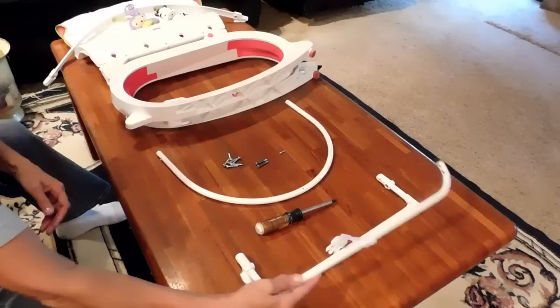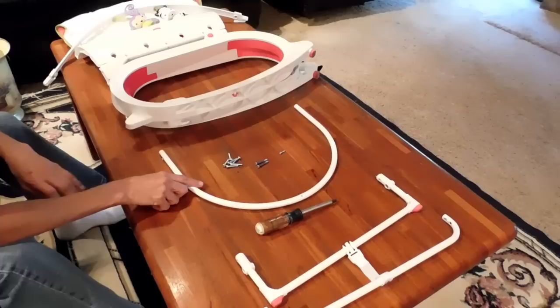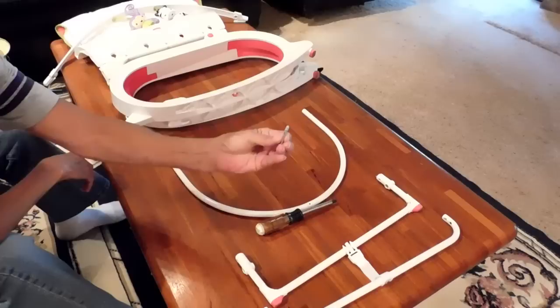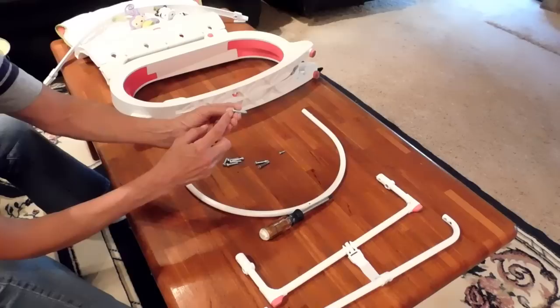You have the frame piece that the cushion actually attaches to. There's a pack of screws. There should be two that are only threaded on the very end, and six that are threaded completely from the very top part of the screw to the very tip.